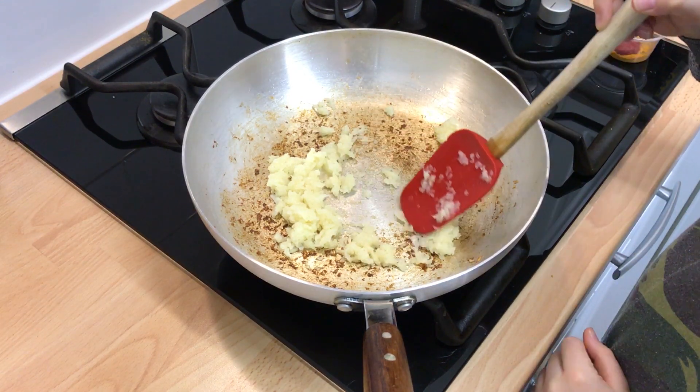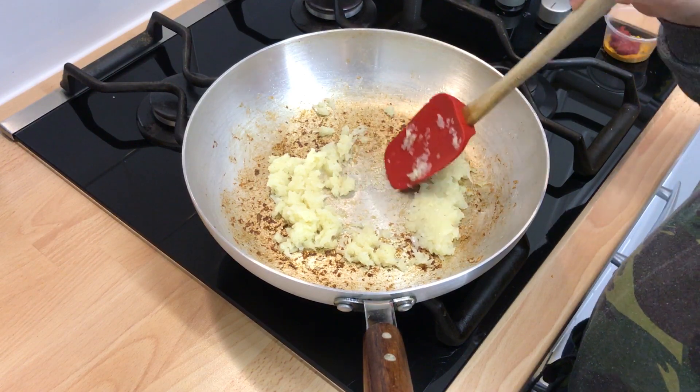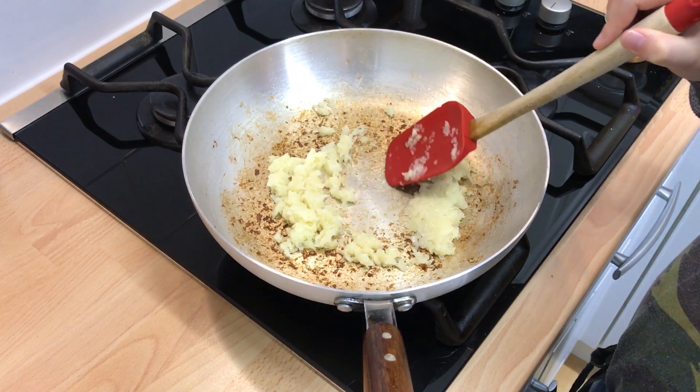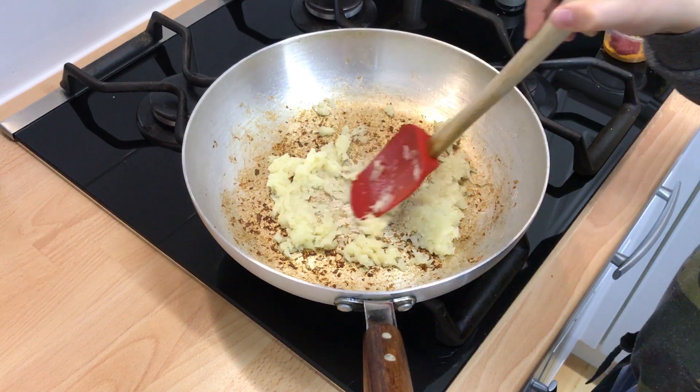Add the salt, coriander, cumin and turmeric, and tomato paste and a bit of water and mix into a paste. Add more water if the paste is too thick.